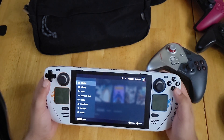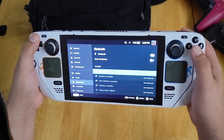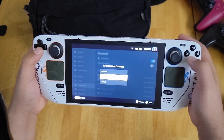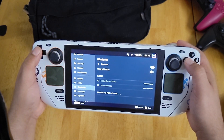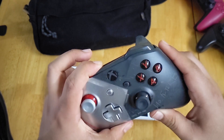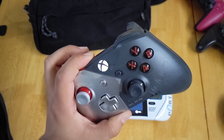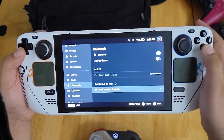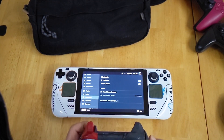First thing on the Steam Deck you want to do is go to Settings and go to Bluetooth. I'm going to unpair all my controllers first and set them all to forget, just so that I have a fresh start. To set the Xbox One controller in pairing mode, hold down the sync button for a few seconds, make sure you turn it on first, then hold the button down until it's in pairing mode. The Steam Deck should see it available to pair — just hit A, and we are now connected to the Steam Deck.